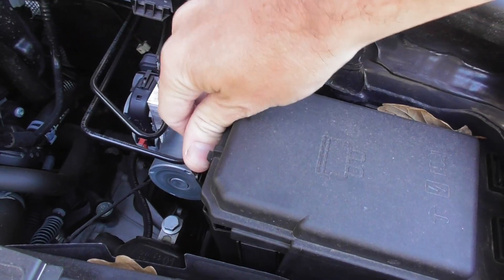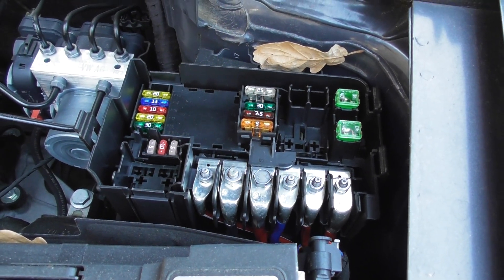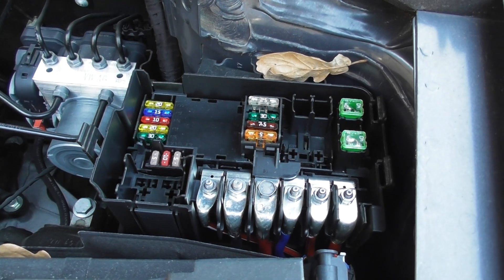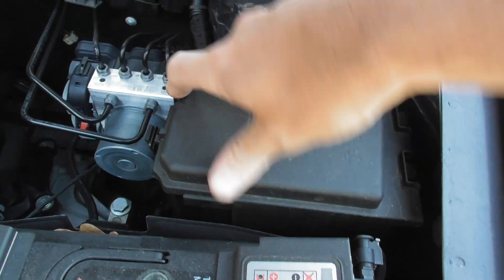You need to push that out, pull this up, and there you'll see some fuses. There is another fuse box and I'll put a video on for the other fuse box as well. But for now, that's the under bonnet fuse box in the Polo Mark 5.